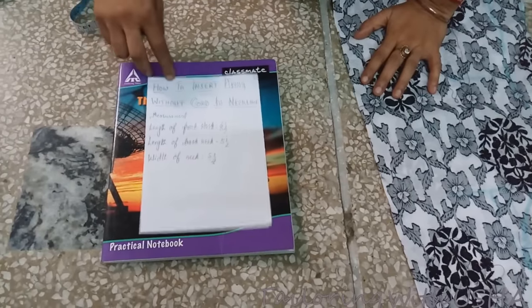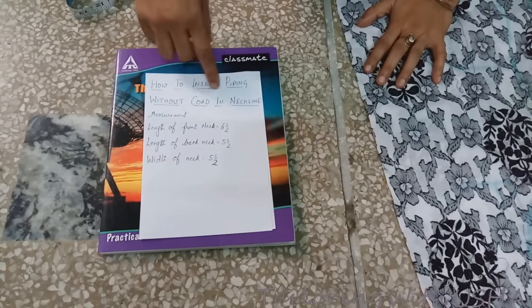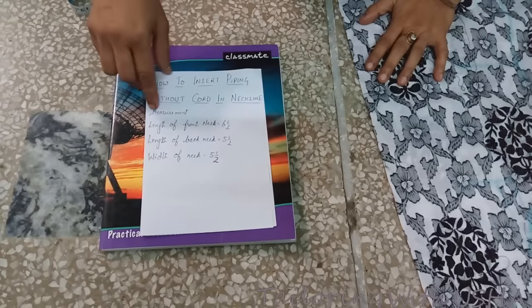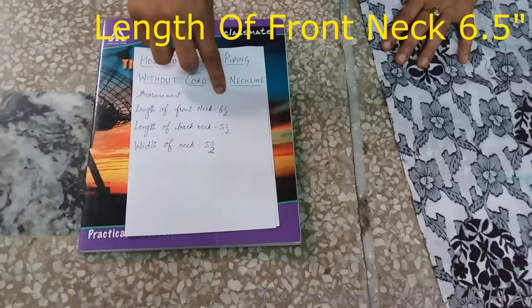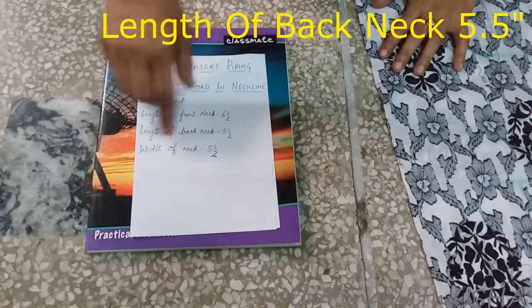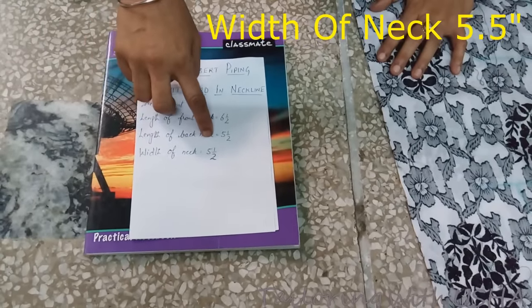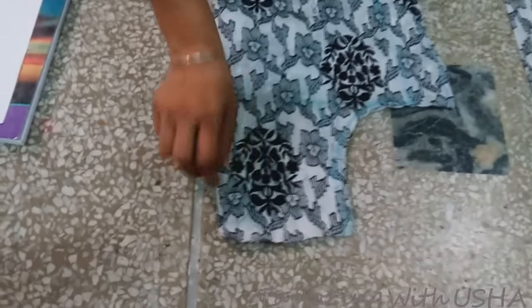Hello friends, today I am going to teach you how to insert pipe-in without cord in a neckline. The measurements are: length of front neck is six and a half inch, length of back neck is five and a half inch, and width of neck is five and a half inch.